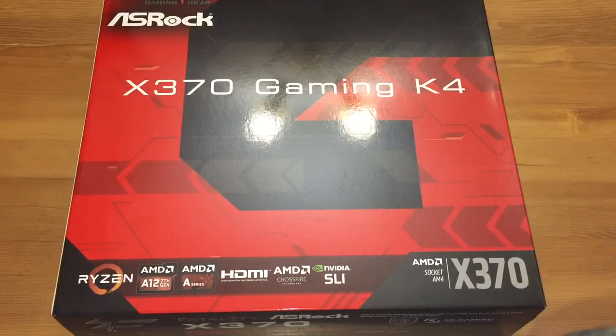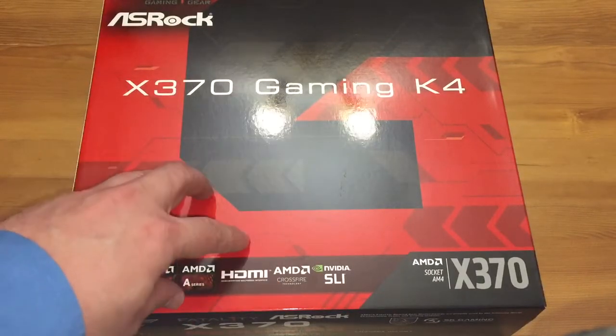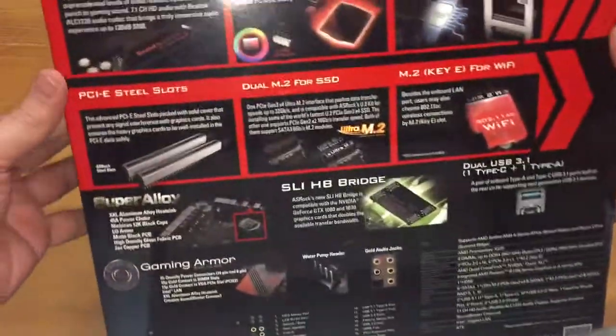You never know in the future when you might want to do crossfire, because the B350 boards don't do crossfire, so it's something to look into. I think this was like 200 rand more than the other motherboard, so it's better to get this one just for future proofing. As I said, it's the ASRock one — I just want to turn it over for you guys to see.